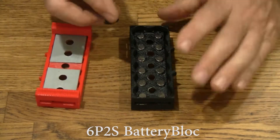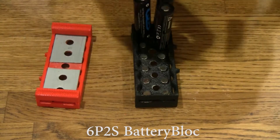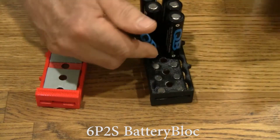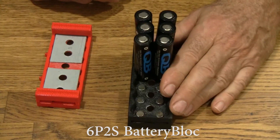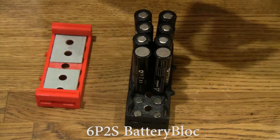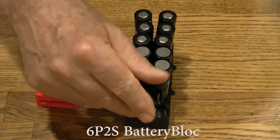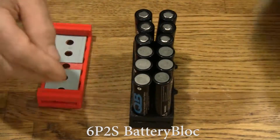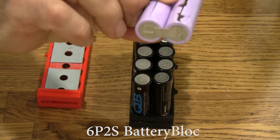Start by putting in cells. These are all positives up. Now we'll go negatives up. Like all battery blocks, you can use cells that still have the spot weld with tabs on them if you want — cells like this. They fit right in there just fine.